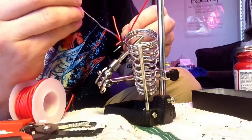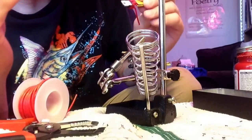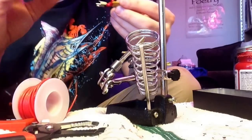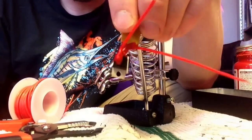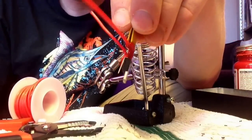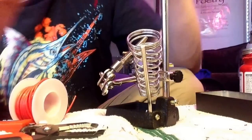Better to be safe than sorry. So that looks pretty good. Here's what mine looks like — maybe a little bit more.